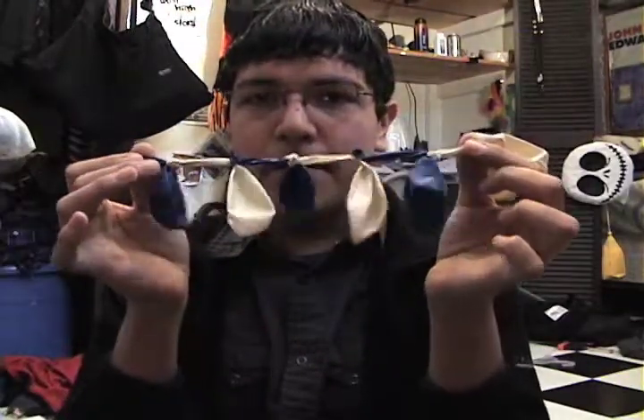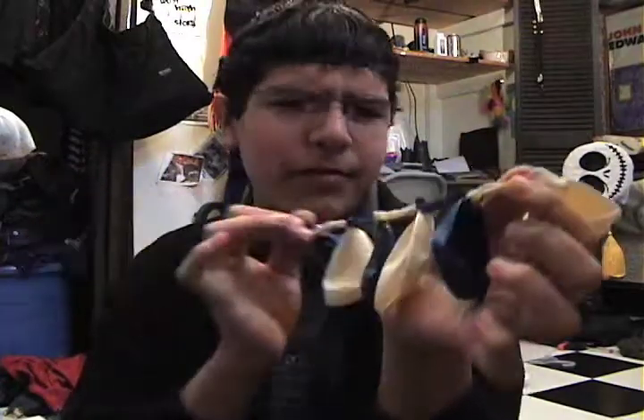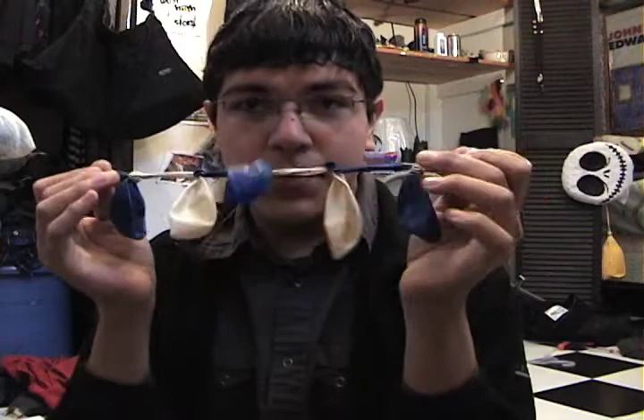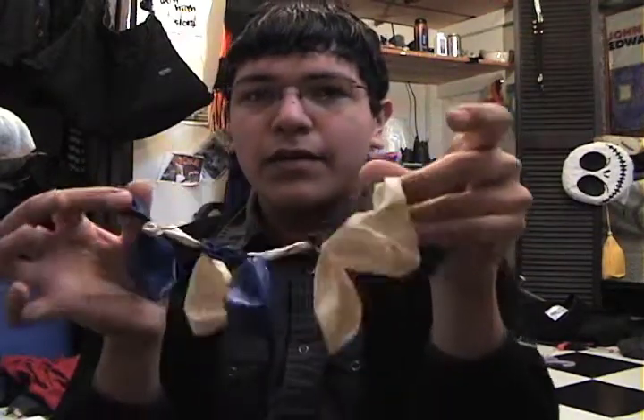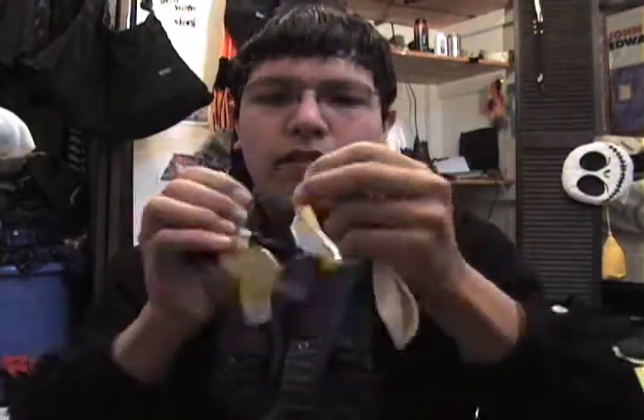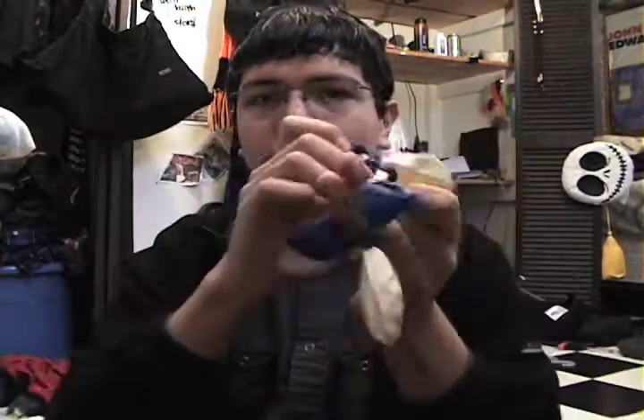Then, once you have as many as you need to go around your arm — or head, or whatever you choose to put your bracelet on — you tie it to the other end. There! Make sure it fits. It fits!